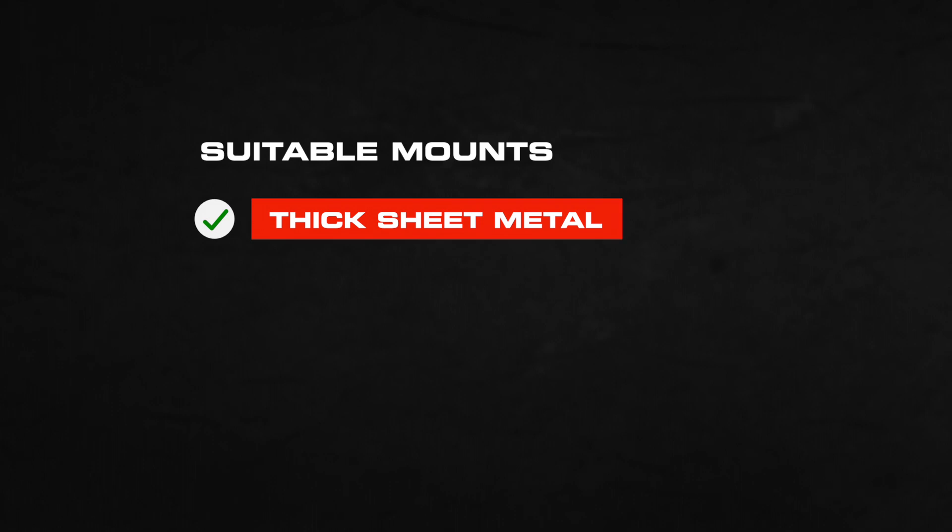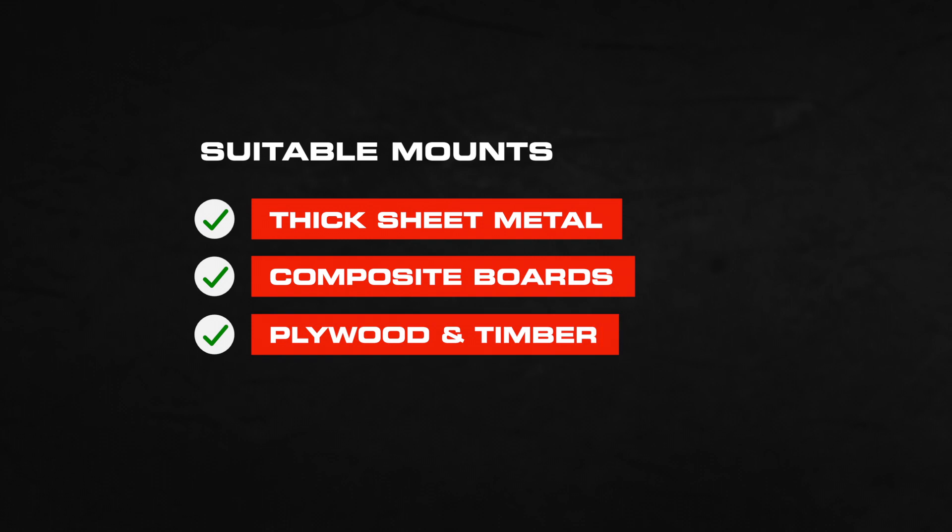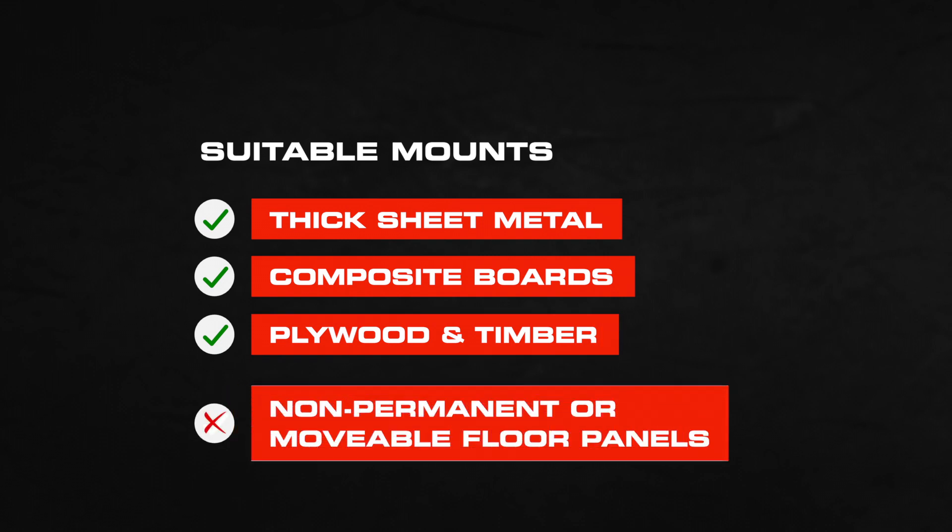Suitable surfaces include sheet metal that is thick or has nearby folds or welds, composite boards, plywood and timber. Do not mount the PowerDock to non-permanent or movable floor panels.